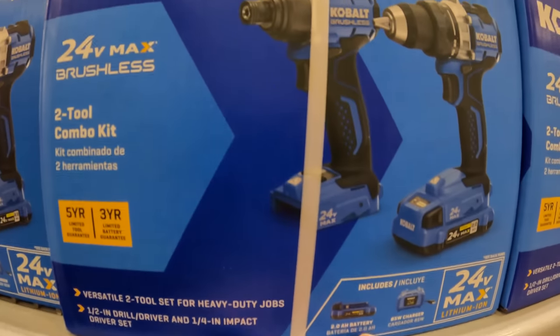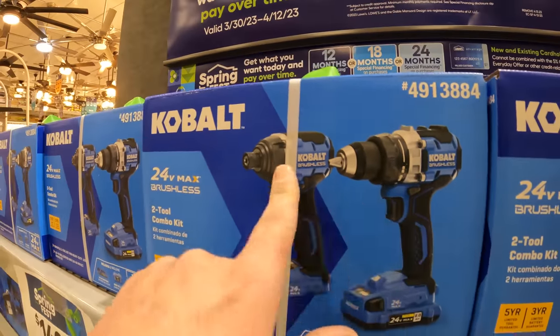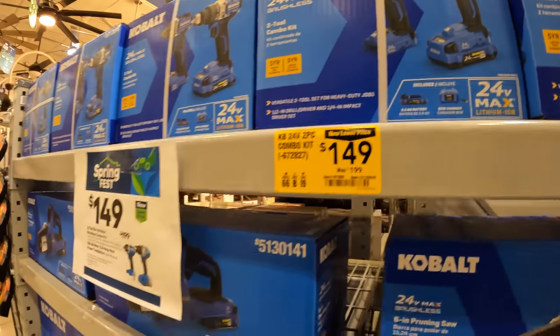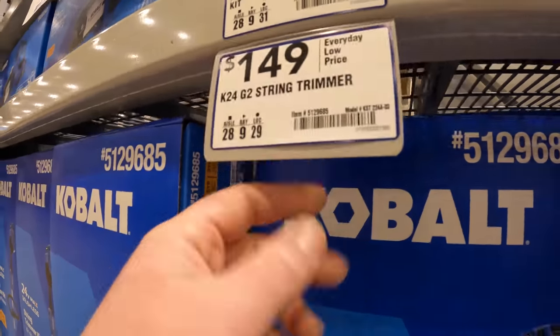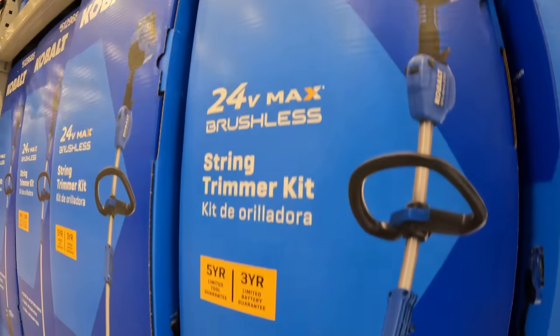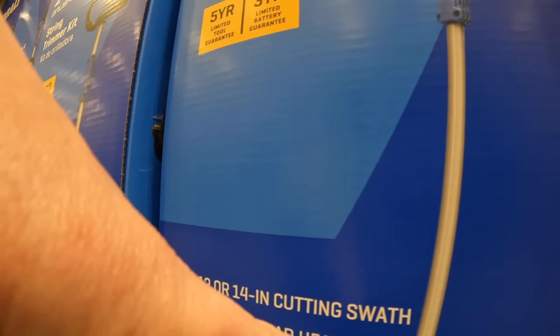That's a two amp-hour battery. I bought these — I still need to test them out, I do not know if they're any good, but I love the design that Cobalt is going for. $149 for their G2 string trimmer, 24-volt of course, 12 or 14-inch cut swath.